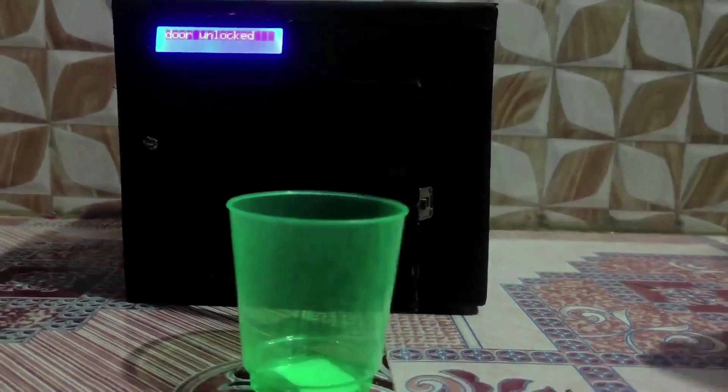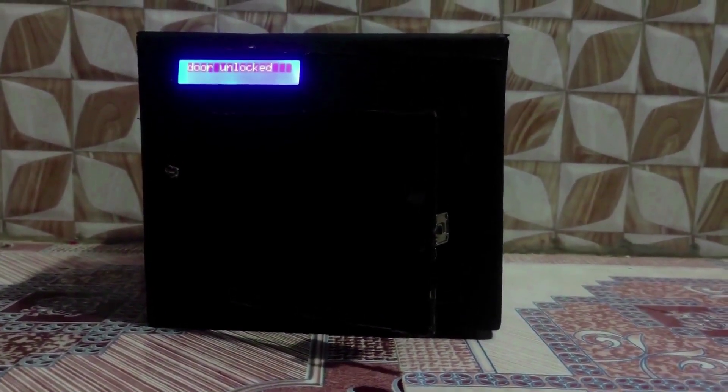Now we can open the door and take the glass. Similarly, if we send secret code 'hello', then the door will be locked.